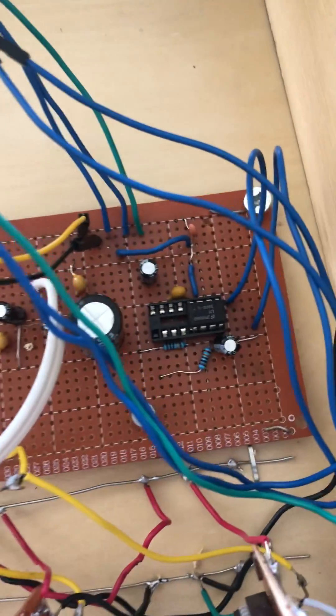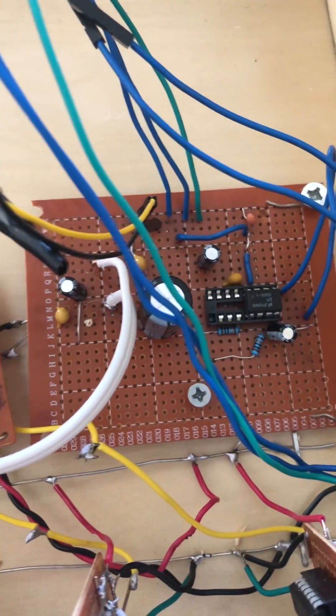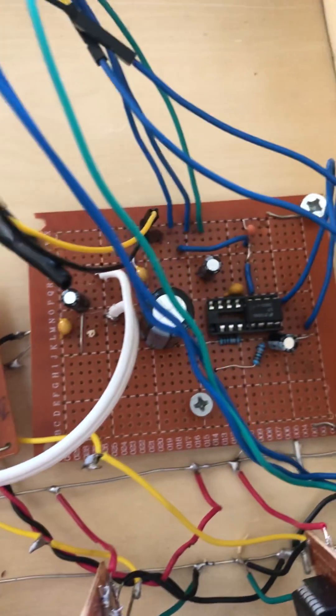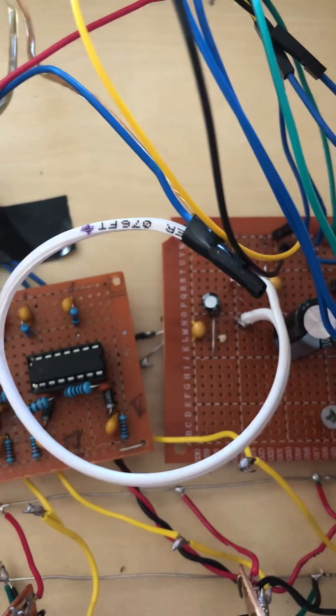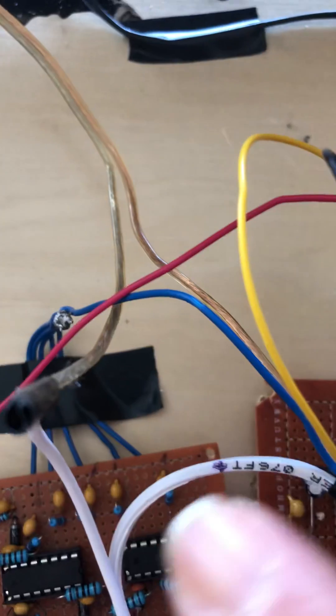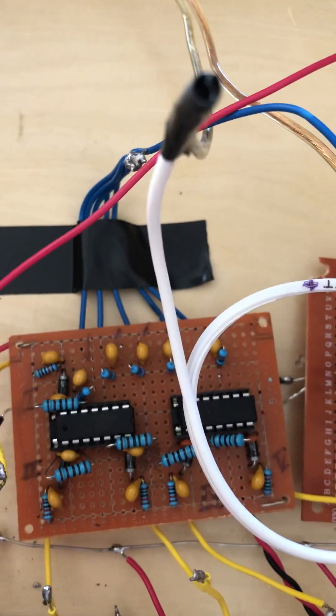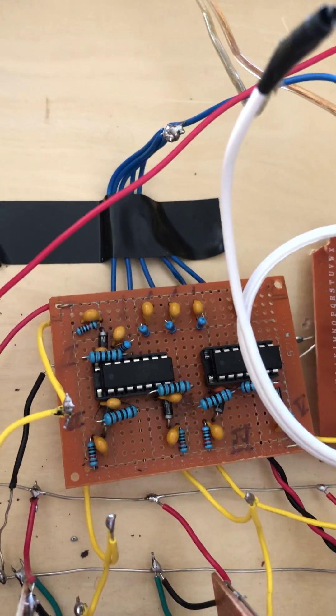The amplifier circuit is here, based off of an LM386 chip. The audio signal comes out through these wires and connects to the blue wire here, which leads to an array of bandpass filters.